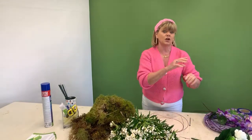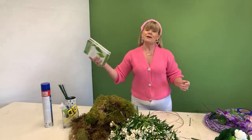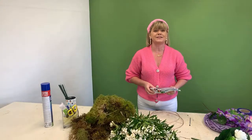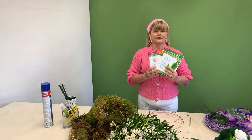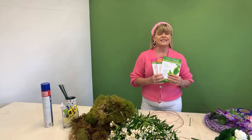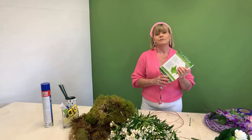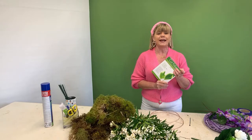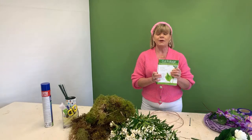Christine is watching in from Kalgoorlie in Western Australia — welcome Christine! What's the weather like in Australia? Has to be a bit warmer! And Caroline is watching on YouTube from Swords and says it's lovely and sunny. The weather seems to be fairly good around the country at the moment. Today we're going to do something seasonal — it's not quite summer yet, so it's still kind of spring/summer. Nearly end of lockdown — Martin is going to be letting us all out very soon!